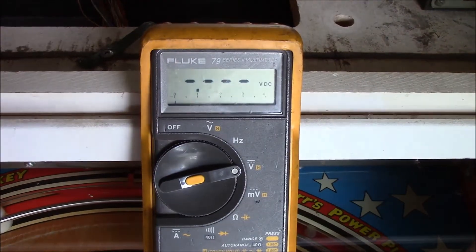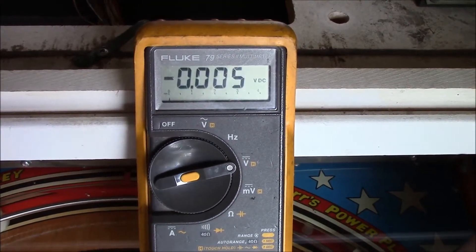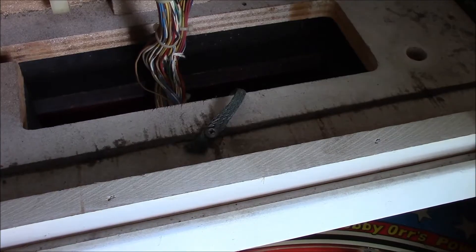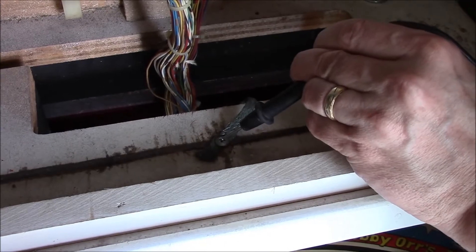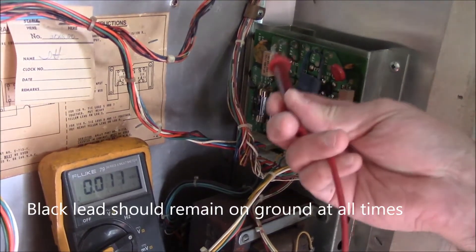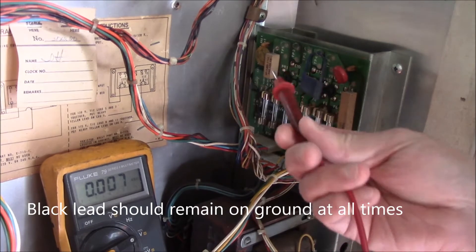We're going to start by turning on to DC voltages, since principally that's what the voltages are on that transformer board. First, take your black lead and touch it to the ground strap in the head located right here. Take your red lead and touch test points one, two, three, and five — those are your DC test points.